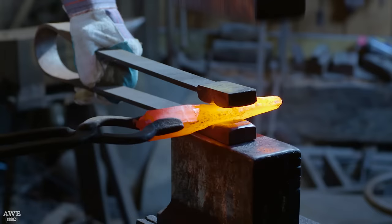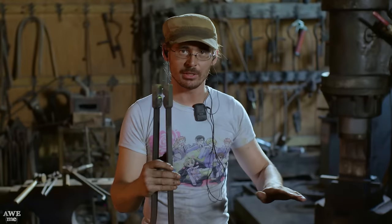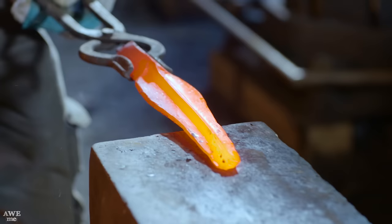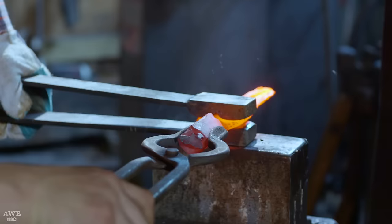Now that the length is established, Billy's going to use a set of dies underneath the hammer to create that central ridge. Anybody who wants to be a good blacksmith should forget for the first year about making blades or knives. The most knowledge you pick up is in architectural blacksmithing. This is where those dies come from — they're normally used to make decorative leaves and fencing, but they're perfect for making that ridge on the Jambia dagger.